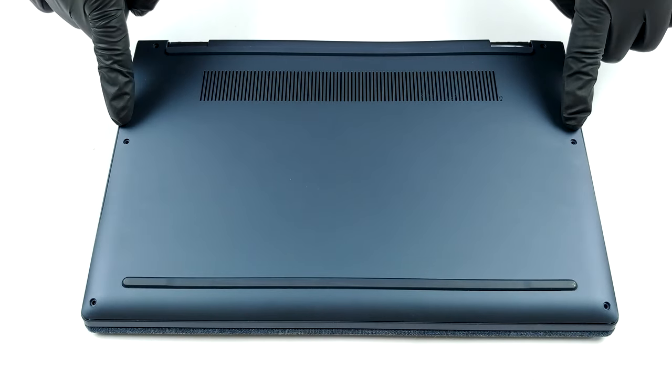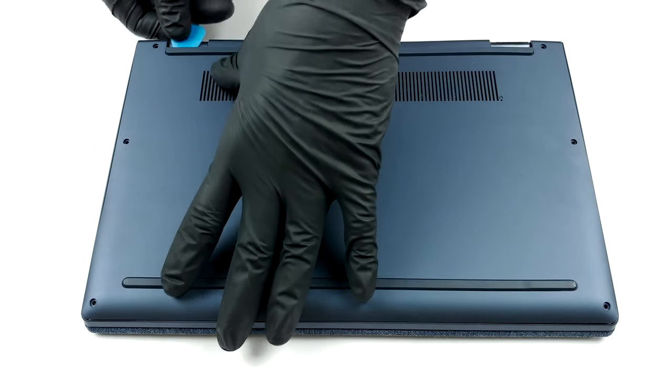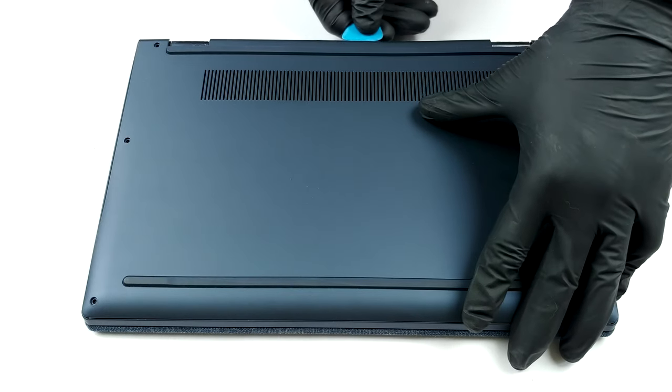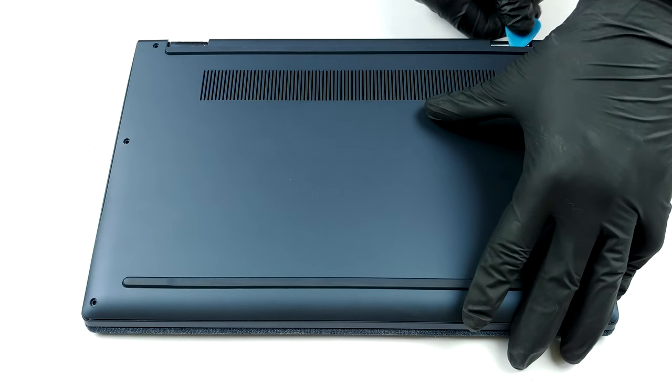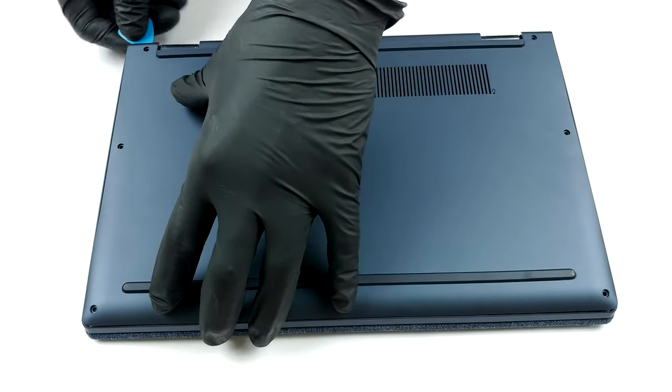Hello, this is Laptop Media, and today we will show you how to open the 13-inch Lenovo Yoga 6 and what's inside of it. Taking this laptop apart is extremely easy. Just undo all six Torx head screws you see and pry the bottom panel away with a plastic tool or a guitar pick.